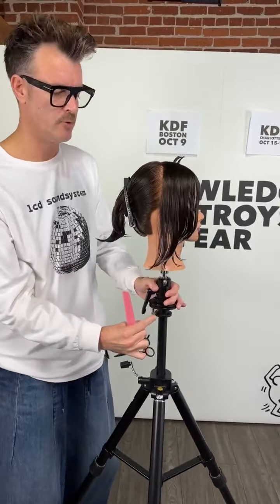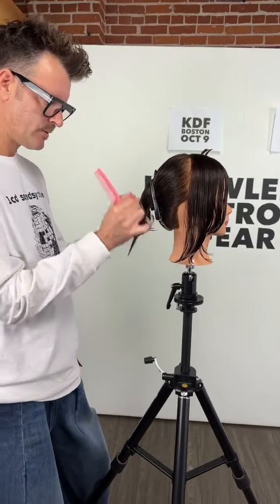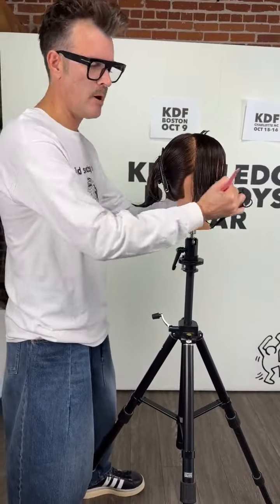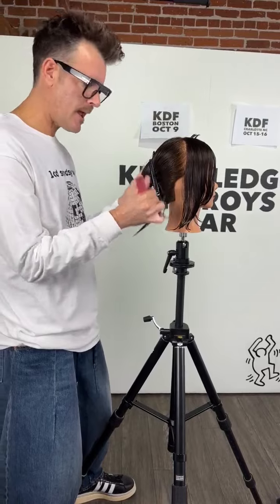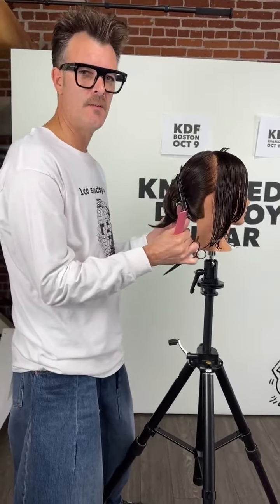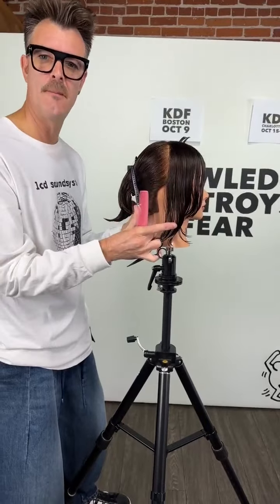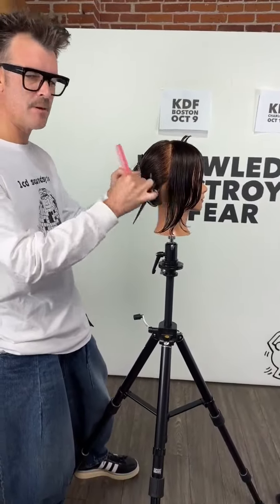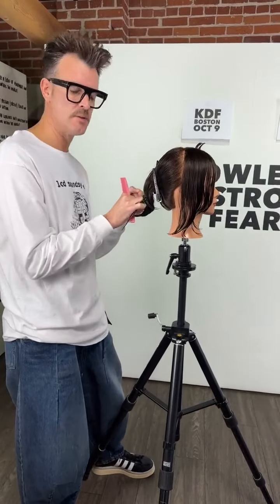We're very conditioned to build the bob from the back first. What usually happens is we build the graduation in the nape and then we build the bob over the top. If you don't get the nape right - if you don't get the foundation right - then the bob doesn't sit right. This becomes a very problematic area because whatever you do on one side you've got to duplicate on the other.